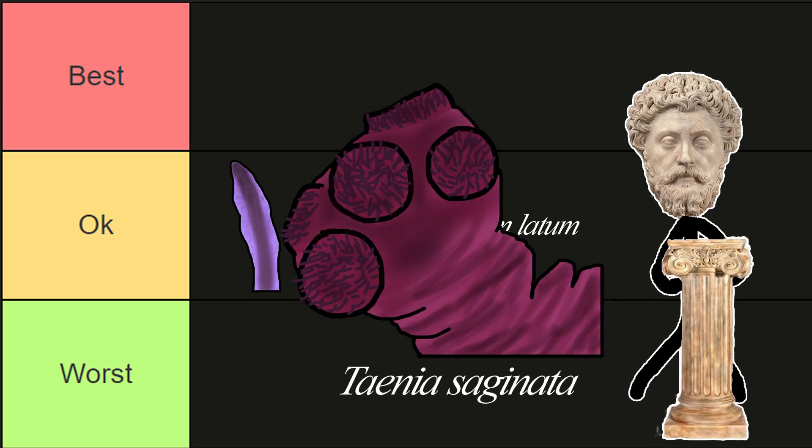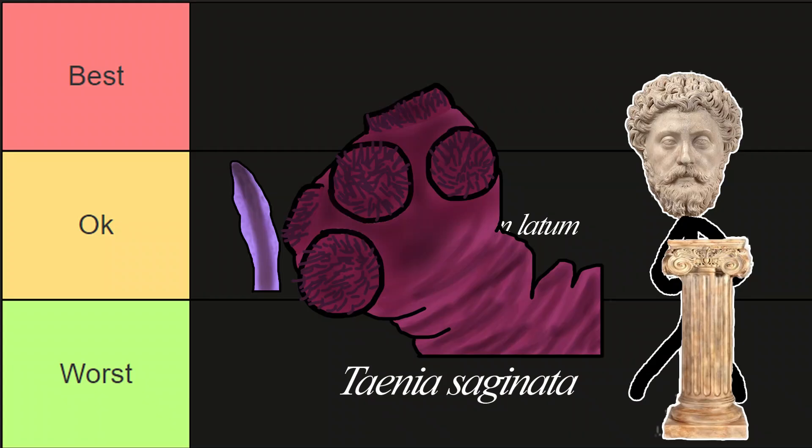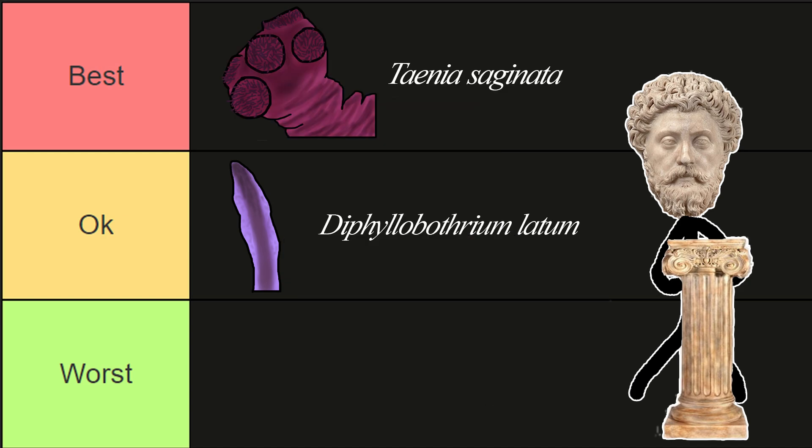Our second tapeworm is Taenia saginata, or beef tapeworm. The largest known specimen grew to 22 meters, and they can live up to 25 years in your small intestine rent-free. The infection starts off asymptomatic, but then symptoms like weight loss, constipation, diarrhea, nausea, and even loss of appetite develop — which, for the sake of the experiment, sound pretty good. To have them eventually removed is actually really simple, requiring only a single dose of praziquantel. This seems like a better choice than potentially having blood conditions, so I'll put it in the best tier.